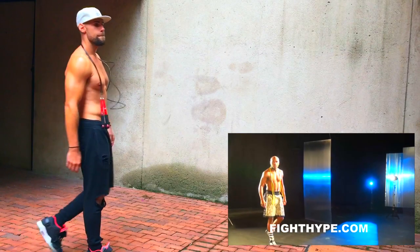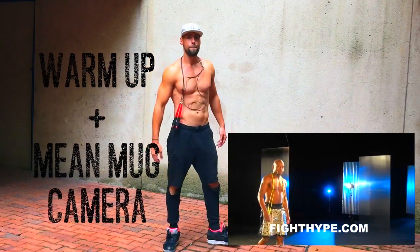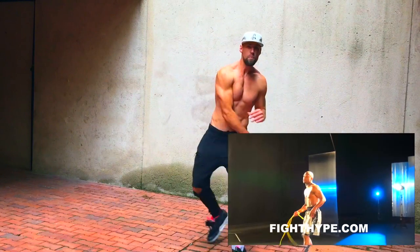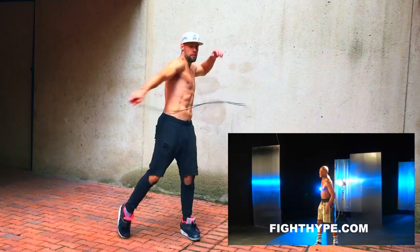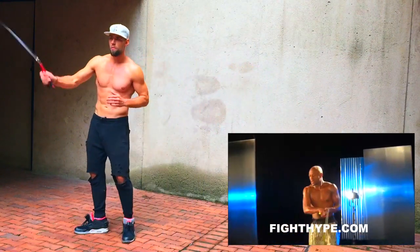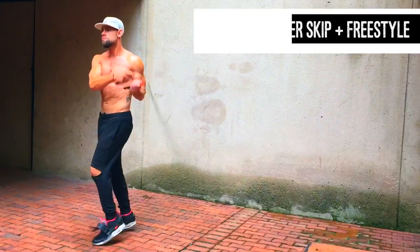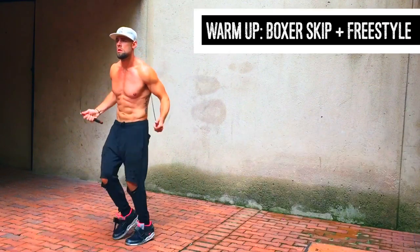All right, ladies and gentlemen, to start things off, obviously we got to be like Floyd and we got to mean mug the camera, because that makes you better at jumping rope. Then you got to whip it off like a badass with the jump rope. Don't smack yourself like me. Start whipping that thing around. In all seriousness, guys, we're going to start off with a warmup.